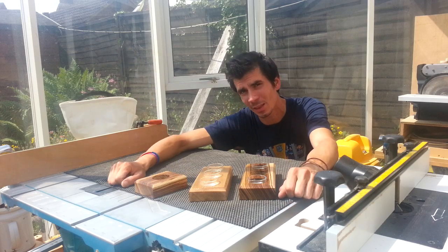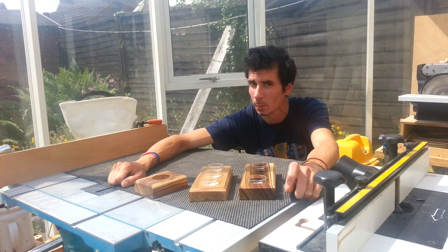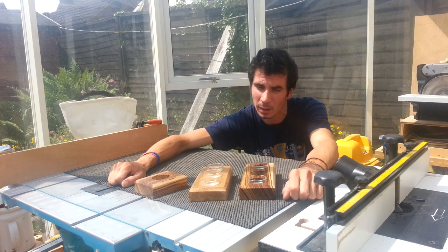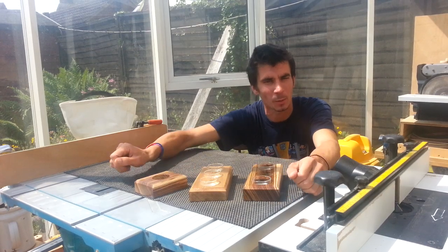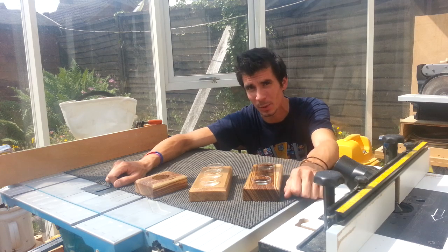Well hey everyone. It may well be the height of summer but we've had the longest day now, so the nights are starting to draw in. People are going to start talking about Halloween, Guy Fawkes, Christmas, dreary cold weather. So I thought I'd brighten that thought up and make some beautiful tea light holders. Simple project, anyone can make.